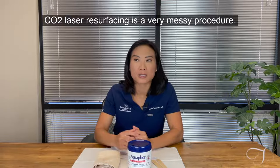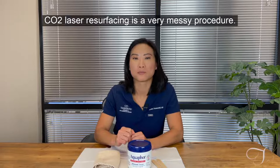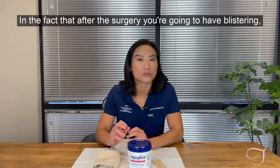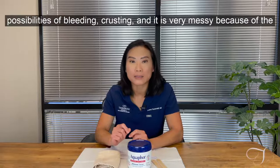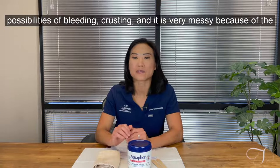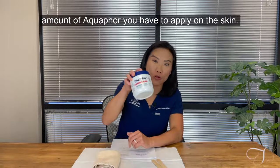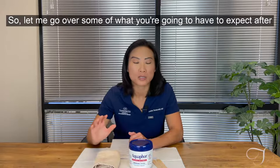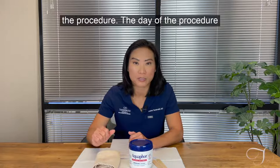CO2 laser resurfacing is a very messy procedure. After the surgery you're going to have blistering, possibly some bleeding, crusting, and it is very messy because of the amount of aquaphor you have to apply on the skin. Let me go over some of what you're going to expect after the procedure.